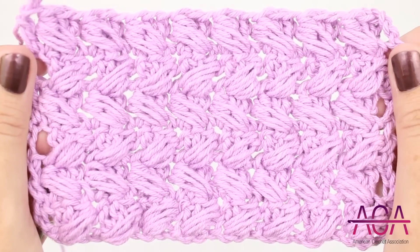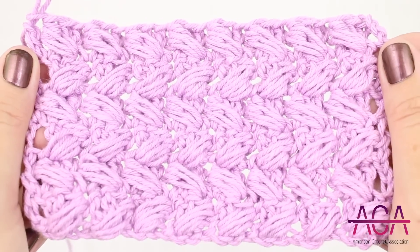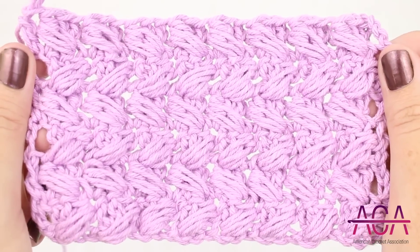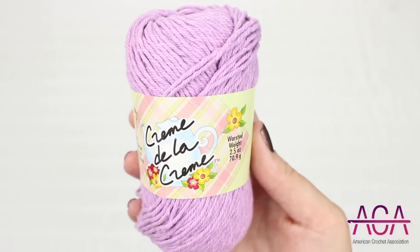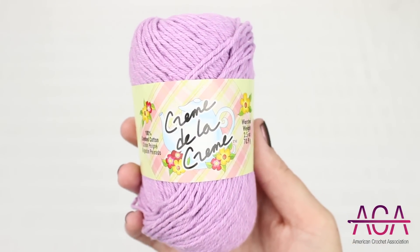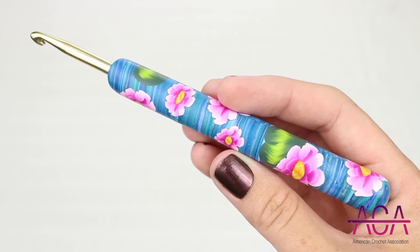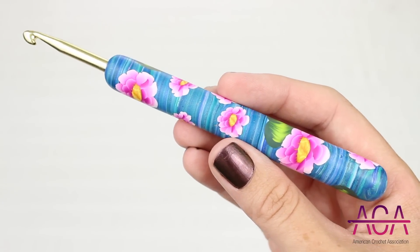Hi, I'm Julie from the American Crochet Association. In this video I'm going to show you how to do the slanted puff stitch. For this tutorial I'll be using Red Heart Creme de la Creme in the color Wood Violet. I'll also be using my Water Lilies hook from Happy Crochet Hooks in a size H, 5 millimeter.